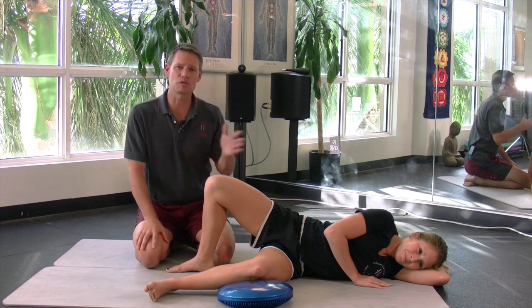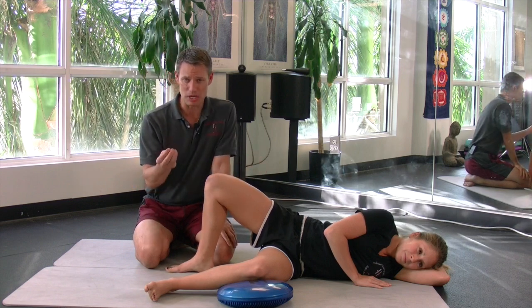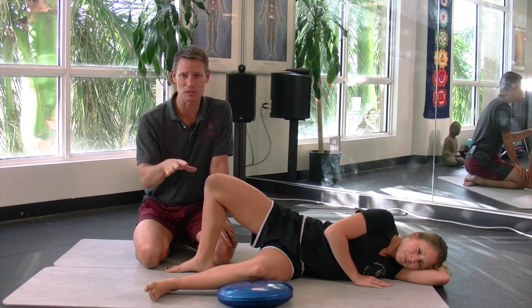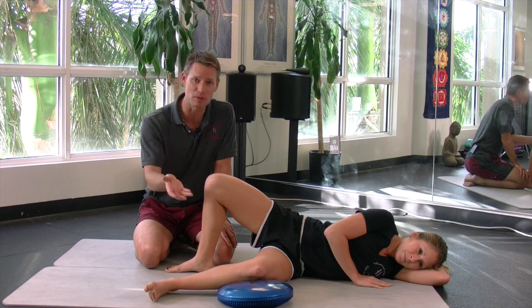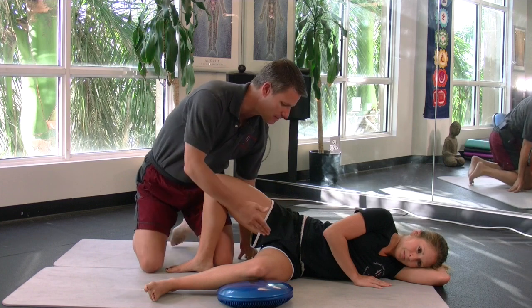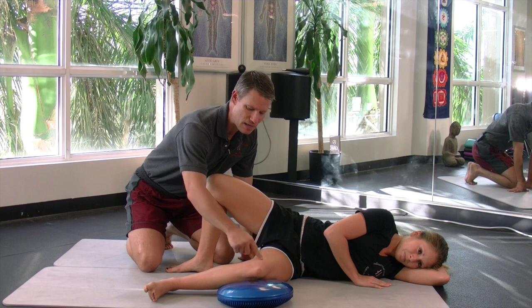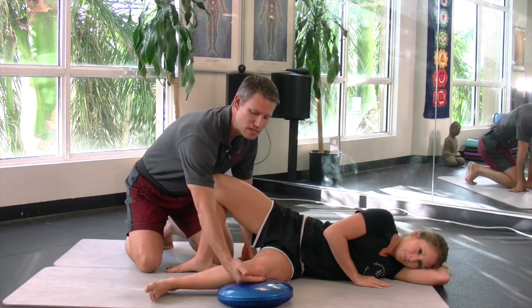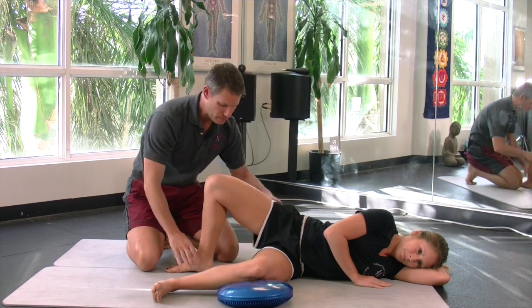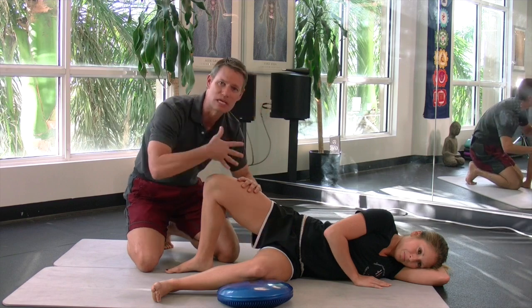The first part I'm going to show you is the Obturator Internus in an open chain. The Obturator Internus in an open chain best trains the body for athletic function — it not only helps support the pelvis, but it's also a major stabilizer of the pelvis and the hip complex. I have Alyssa lying on her left side with her bottom leg — the leg we're working — thigh at 90 and knee at 90, resting on a block or cushion. The top leg is a stabilizing leg, and it's really important to stabilize because we can't strengthen one side without stabilizing the other.